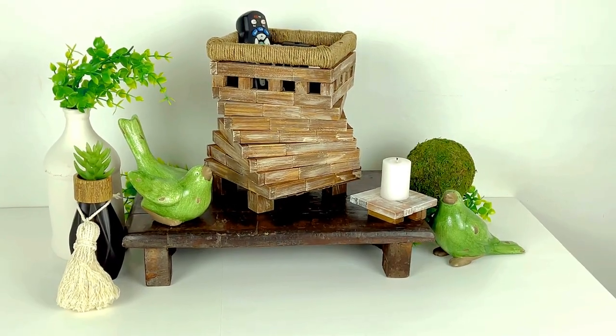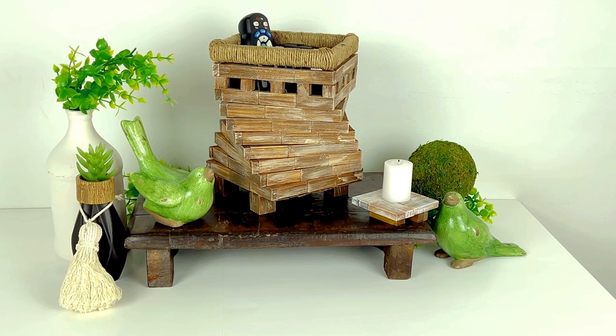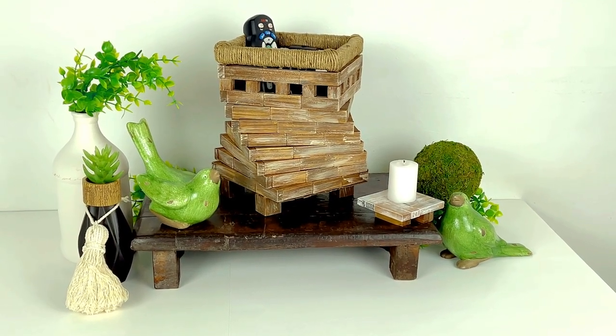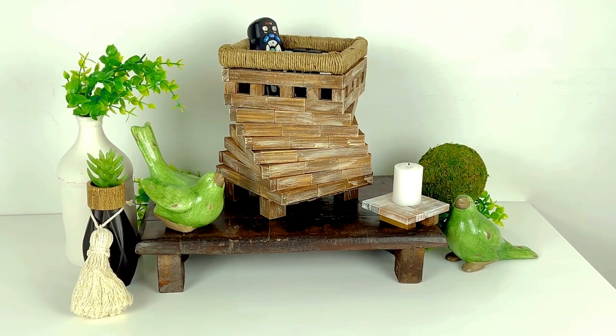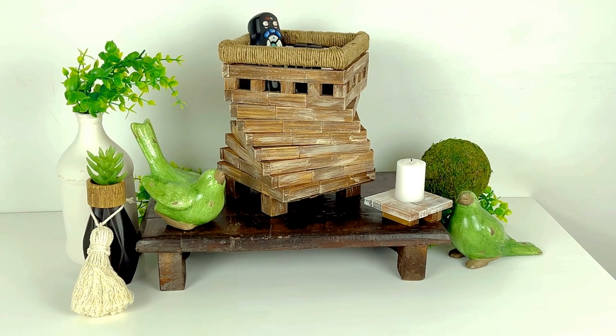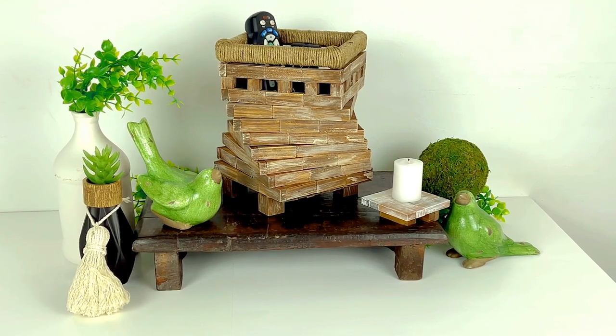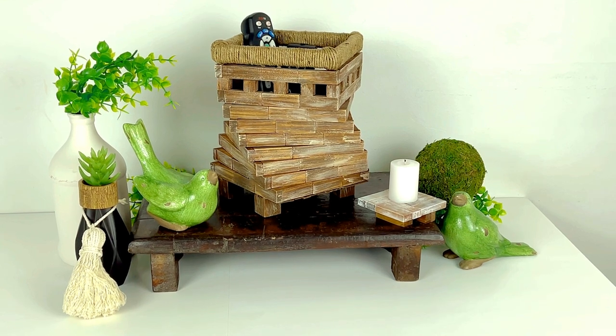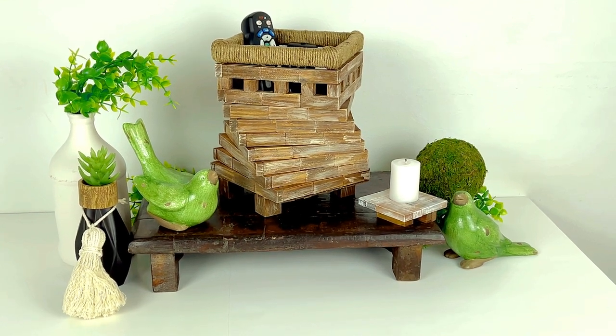In today's video we are making this gorgeous modern rustic and maybe even a little bit farmhouse remote-control stand — you could also call it a holder or a caddy — using Dollar Tree tumbling tower blocks all for about a dollar. This remote-control holder is so high-end looking you're going to be amazed that something so easy can look this good.